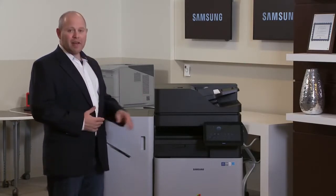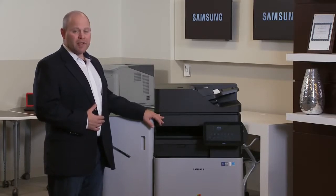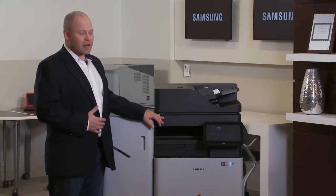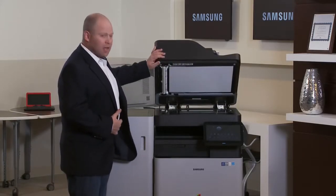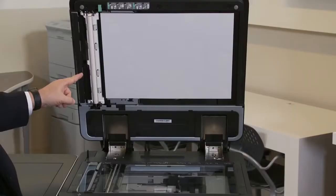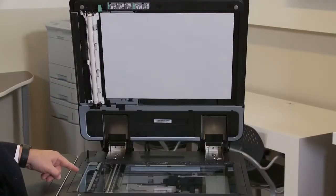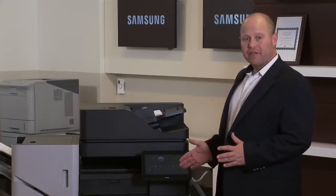Other things I liked: 60 pages a minute — it's Samsung's fastest device in this class, and it really does run at rated speed. It's very quick. The dual head scanner — with a scanner on the top and a scanner at the bottom — allows for that 240 images per minute scanning speed. One of the things that stood out about this machine was just how productive it is.